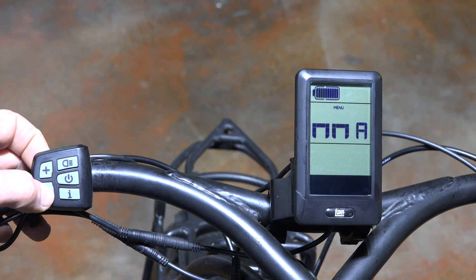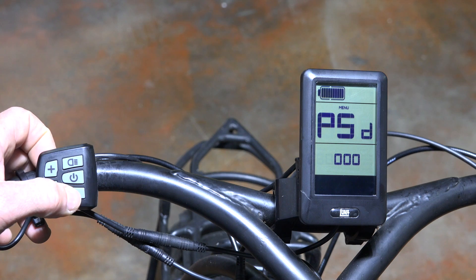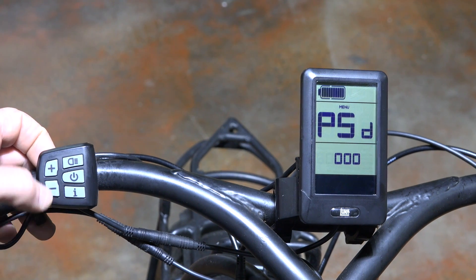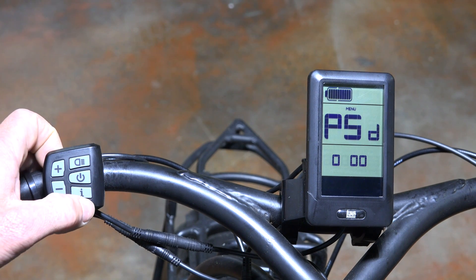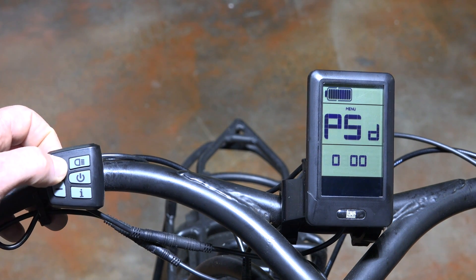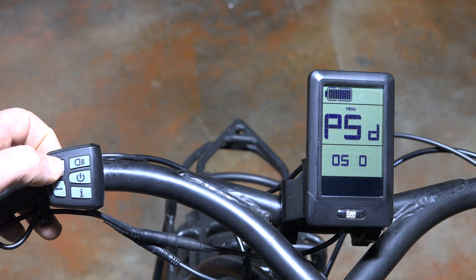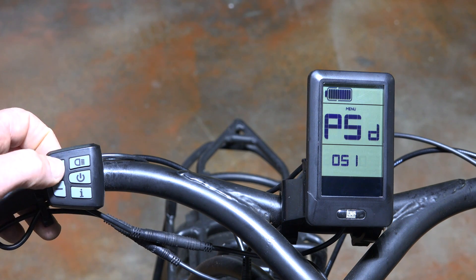The next screen is the auto-off feature, set for five minutes — we'll leave it there. Then you have maintenance, which you can set to zero for off or one for on; we'll leave it at zero. Next is the password screen, and just like the C965, the password is: zero, then hit I for the next digit, five, I again, one, I again, and two.